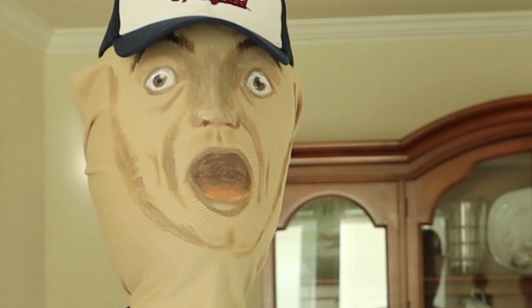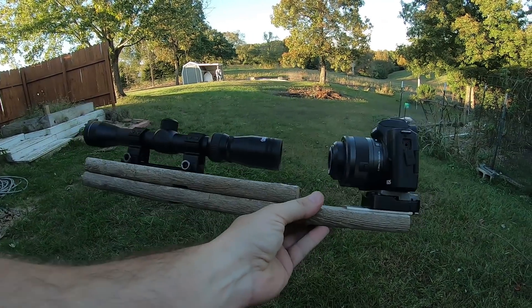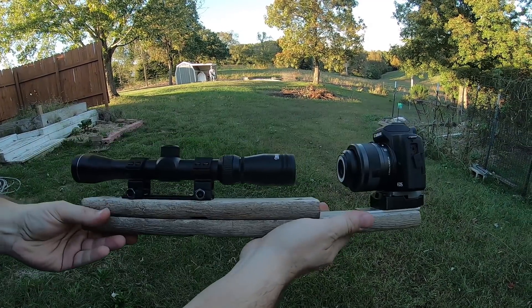This is Charles. He's going to be our test dummy — or test genius. I built this apparatus so we can see what the beams look like through a target scope.